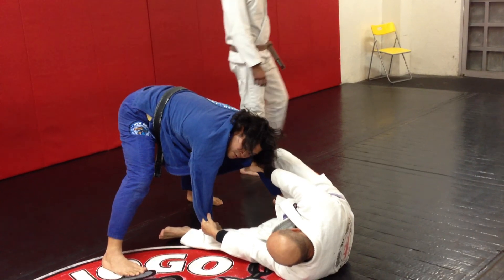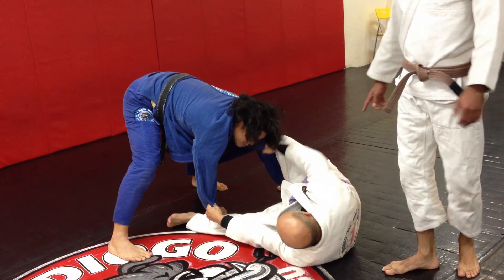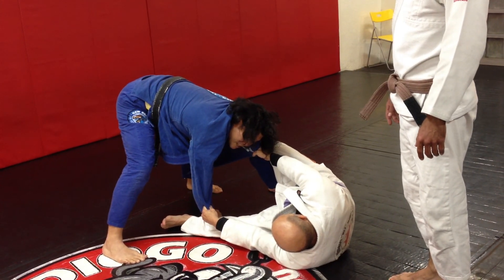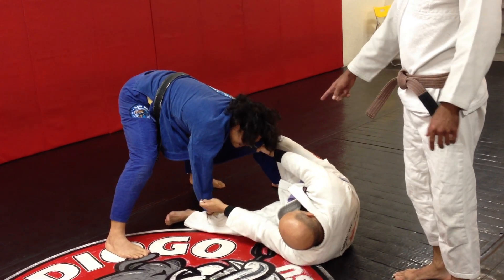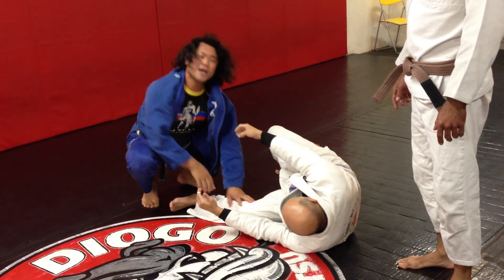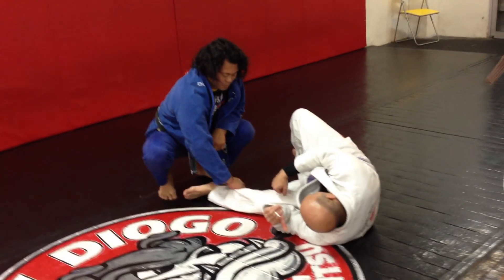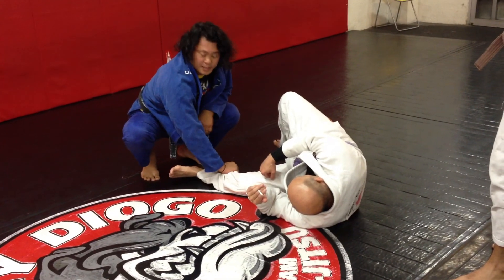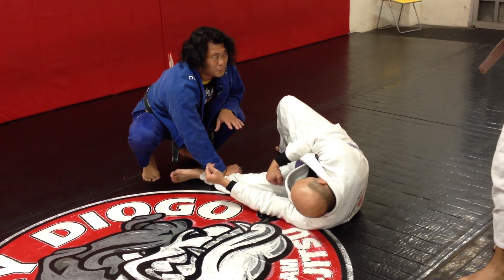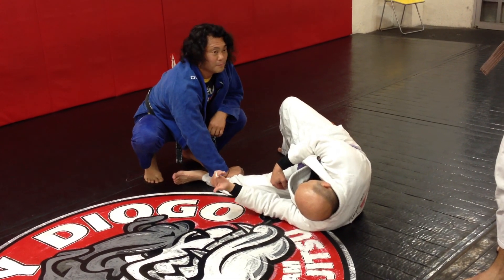Now, which is his weak side? His right side. Since I already have him turning to his side, do you think I have better control over his bottom leg? Would you agree that this is his weak side? Because I have control.